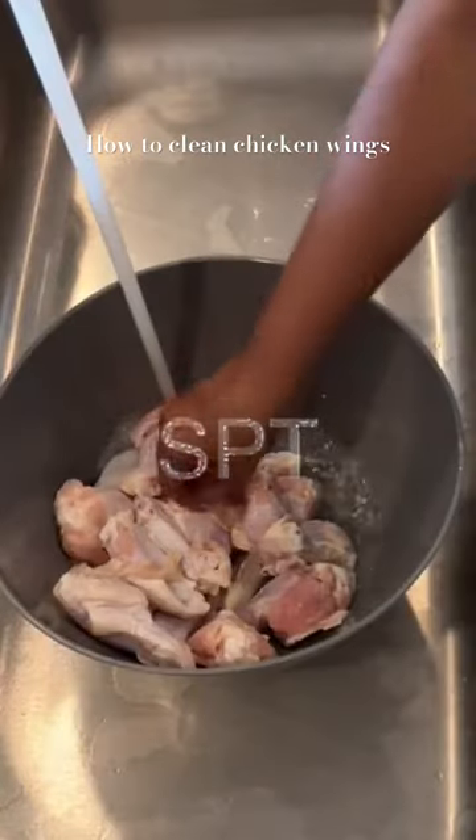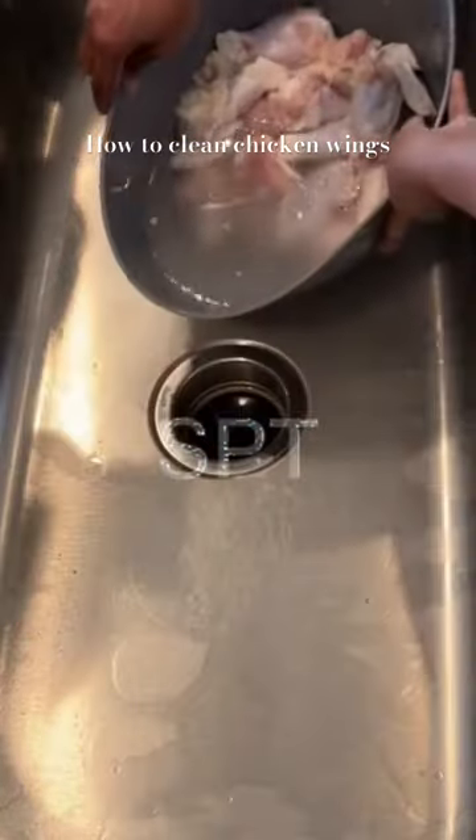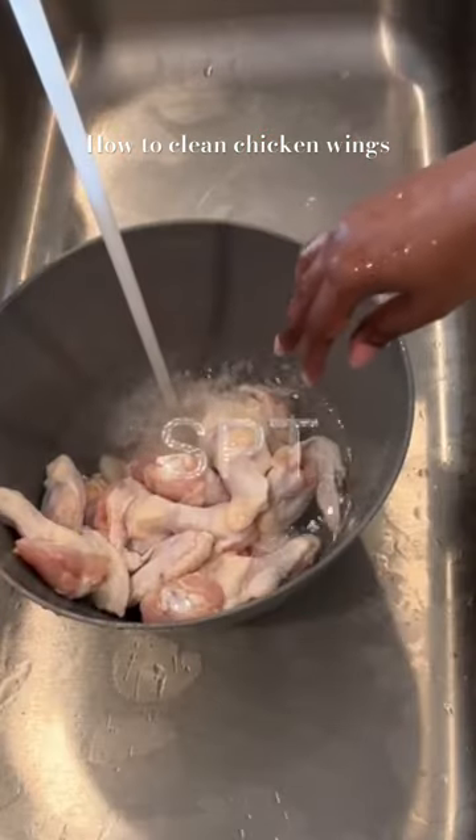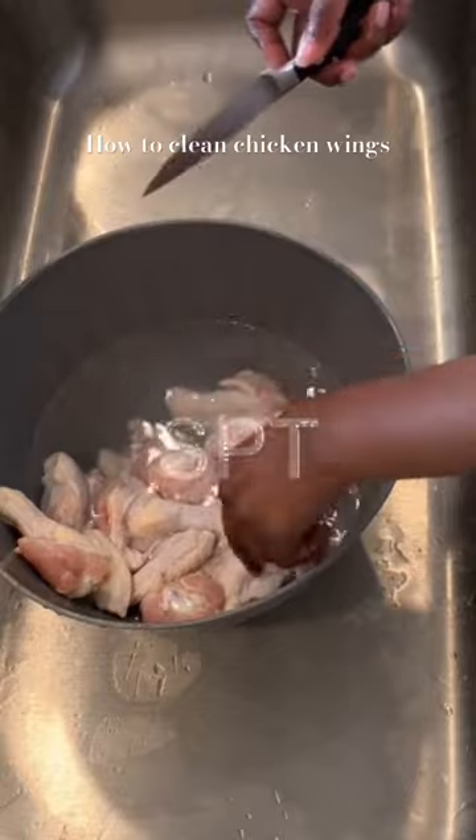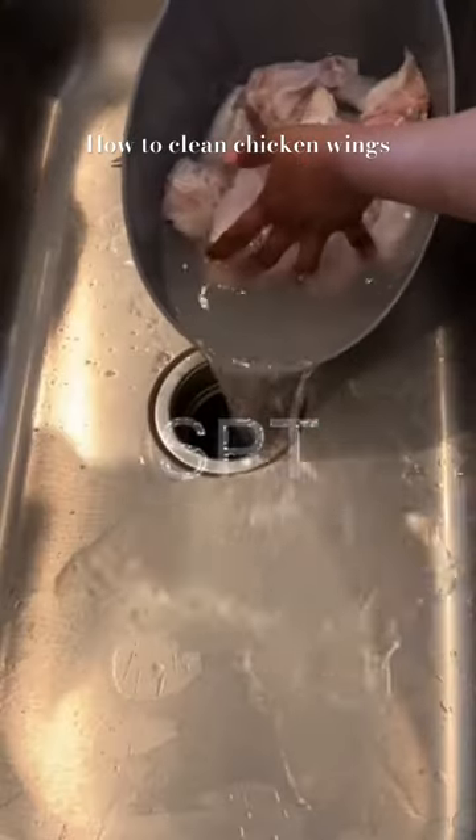Trim off any excess skin or fat, then dry the chicken and prepare your powder spices.